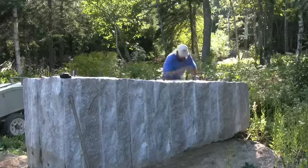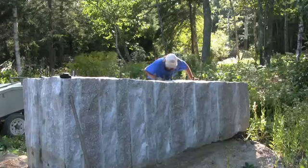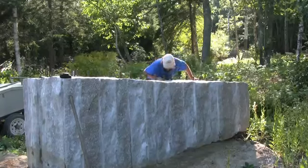Here we are at the Deer Isle hostel in beautiful down east Maine with a piece of Deer Isle granite — 26,000 pounds worth of it. We're going to split it in two with a two pound hammer. We're building buildings here like it's the 19th century, and around here they built the foundations with granite. Where you find one it still usually looks just like when they put it there.